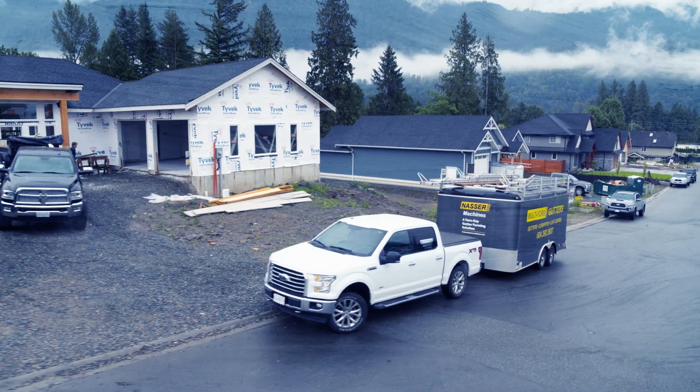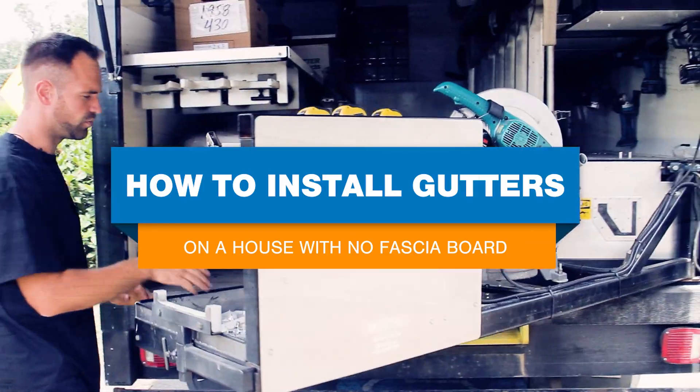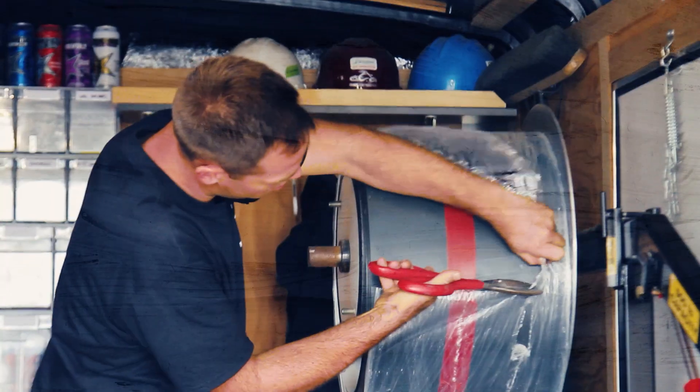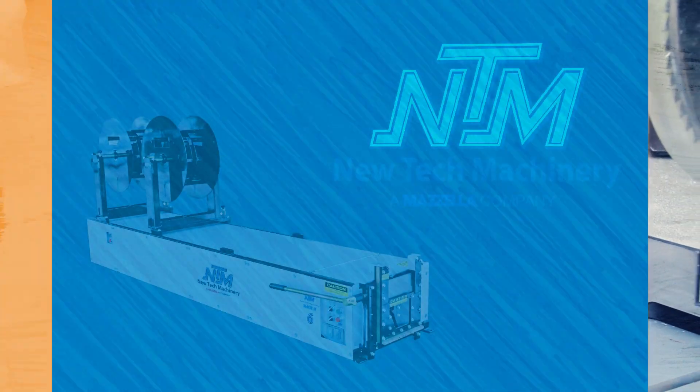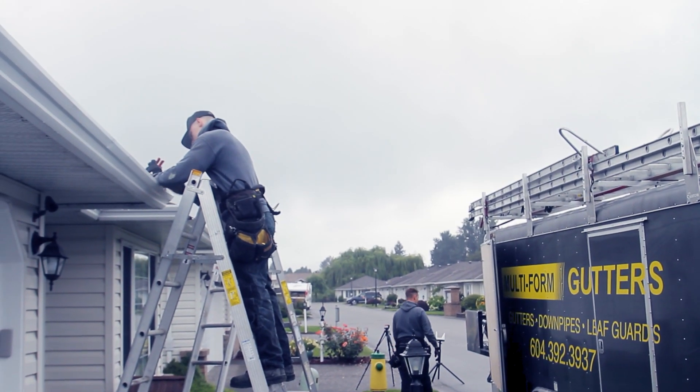Today we're going to be showing you how we install gutter on a house that has no fascia board. Hi, my name is Jens from Multiform Gutters. We're here again with New Tech Machinery doing a video and showing you how we install gutter on a house that has no fascia board, like we did on the previous video where we installed gutter that has fascia board.